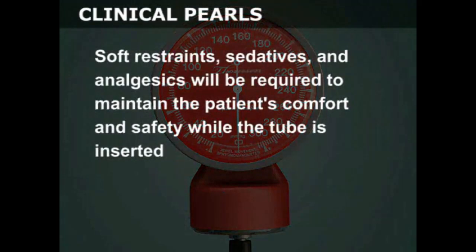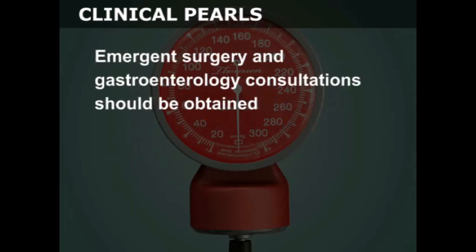Soft restraints, sedatives, and analgesics will be required to maintain the patient's comfort and safety while the tube is inserted. Emergent surgery and gastroenterology consultations should be obtained.